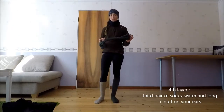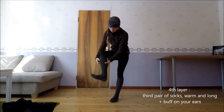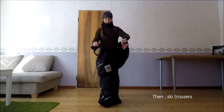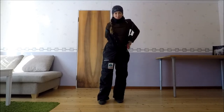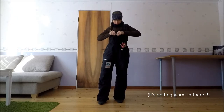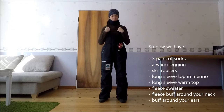L'étape d'après : on rajoute une troisième paire de chaussettes, encore plus chaude et plus montante, par-dessus les autres. Ça vient couvrir tout le mollet, jusqu'en dessous des genoux. Ensuite, on va enfiler un pantalon de ski — c'est bien chaud. Donc là, on a trois paires de chaussettes, un legging, un pantalon de ski, un haut mérino, un haut à manche longue chaud, une polaire, un tour de cou polaire, et un bœuf qui va servir à bien couvrir les oreilles et rajouter une petite couche de chaleur autour de la tête.